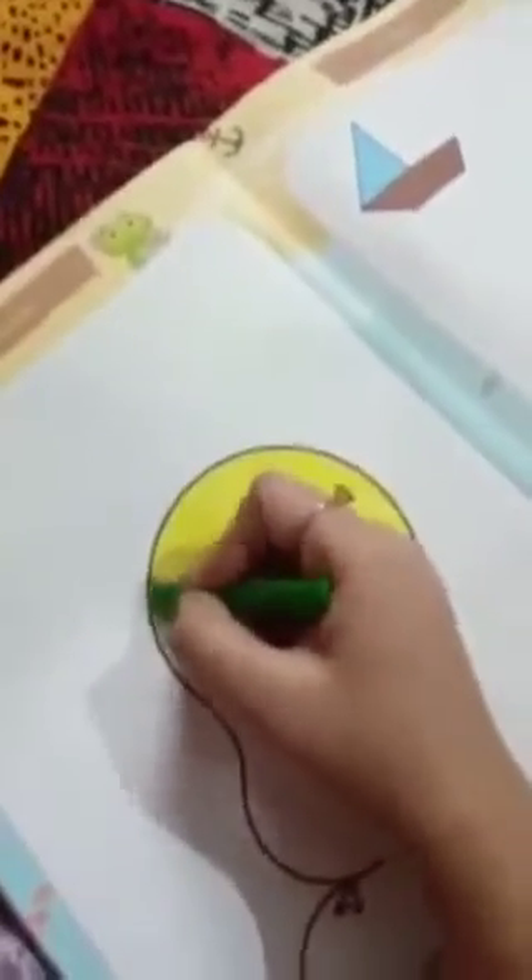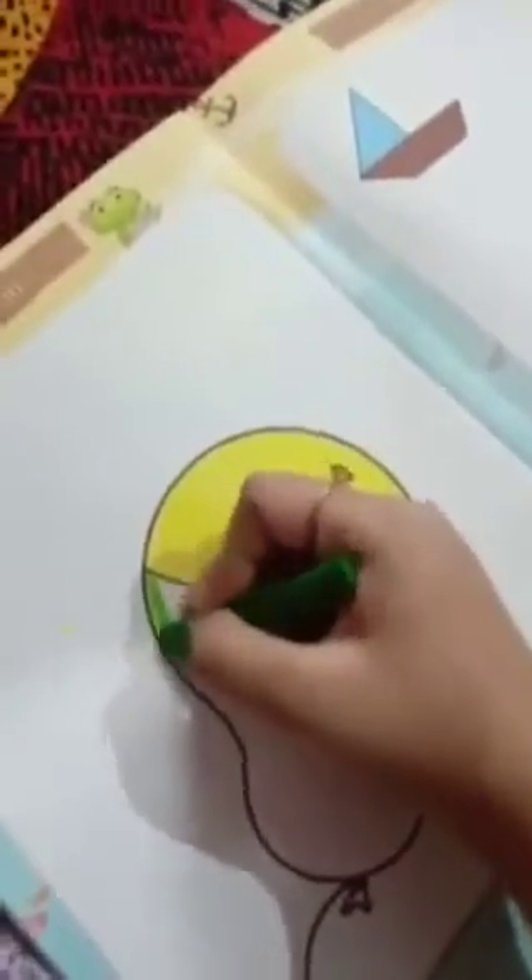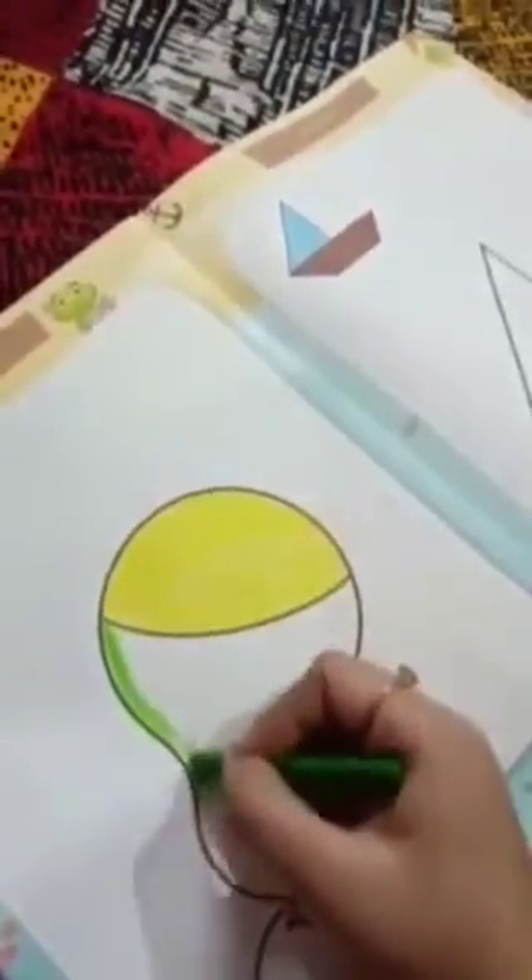Now we need to color the green on the bottom part, okay? Now we will color the inner line first, and after that fill the space in green.